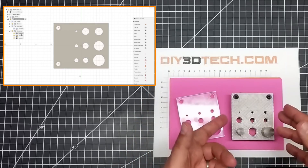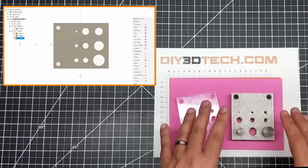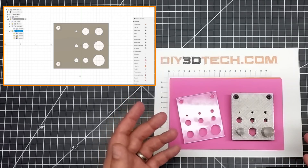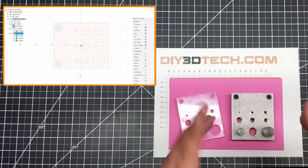I went ahead and 3D printed it out and it actually worked — I was pretty impressed with this. I printed it in PETG. I definitely recommend PETG or ABS for this, or maybe even nylon. I think I'll give nylon a try next — I think nylon would probably be the best.